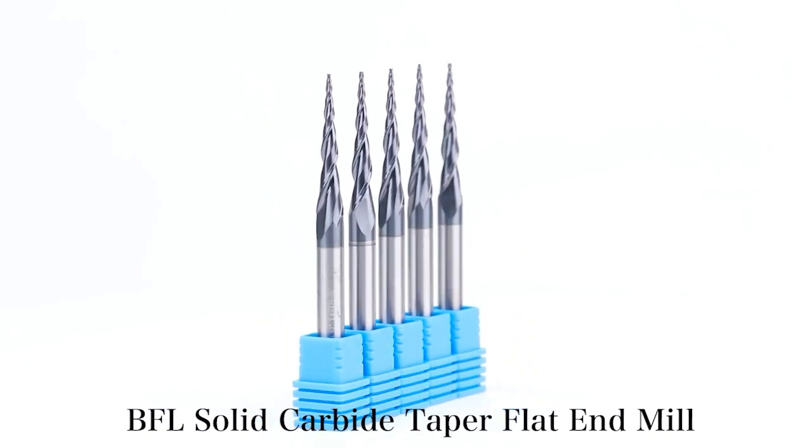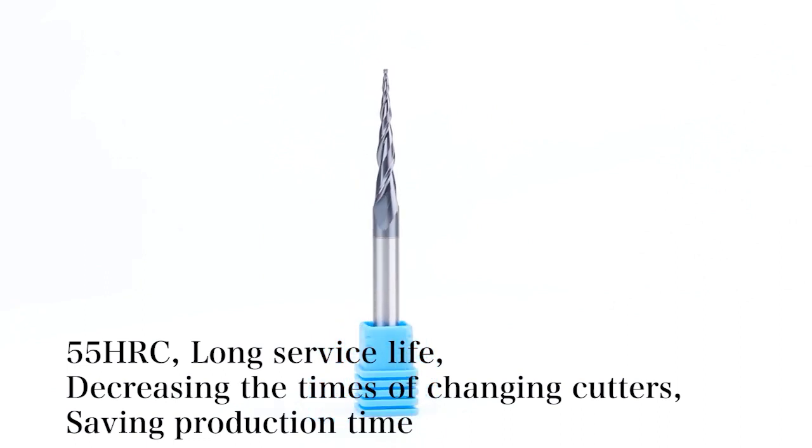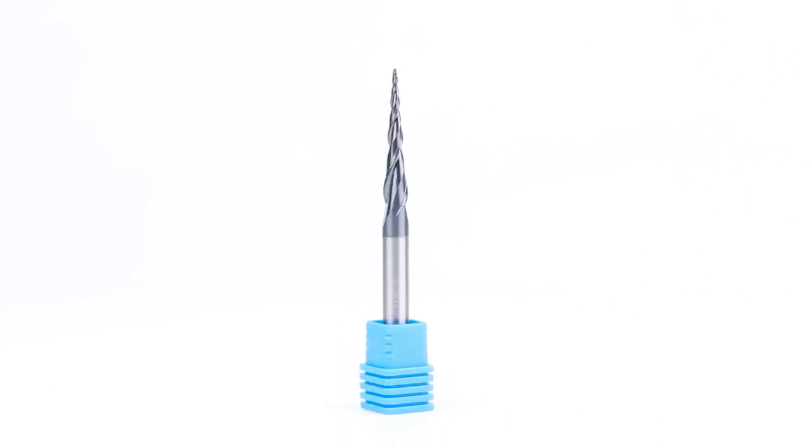Solid carbide two flutes taper ball nose end mill. Stable design due to taper flute construction, designed for machining components with complex geometry.